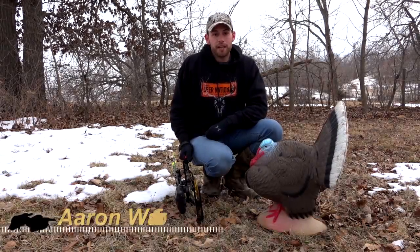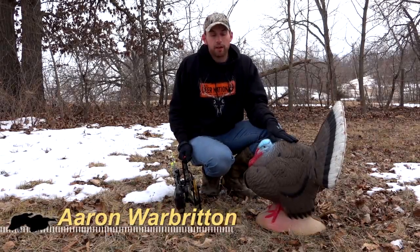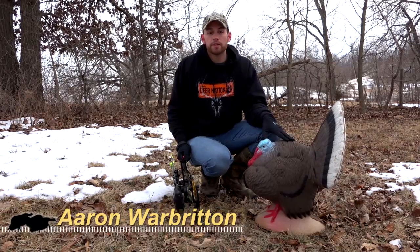It's late winter, and we're out here getting our bow-sighted in for turkey season, and we've got our Cabela's Pinnacle 3D Turkey Target with us today.